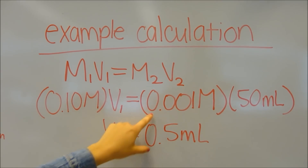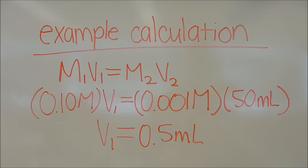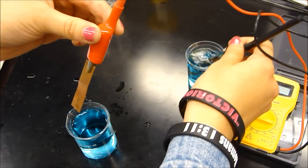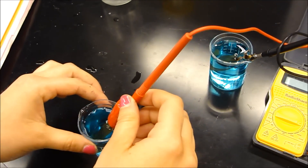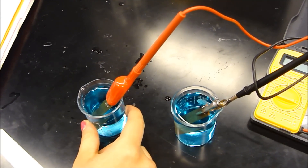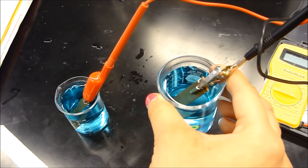For part two, you will use the same electrodes — in this case, we used copper. So you use your copper solution from battery one to make your new solution. Therefore, you can use your 0.10 molarity solution from battery one to make your 0.010 molarity solution.